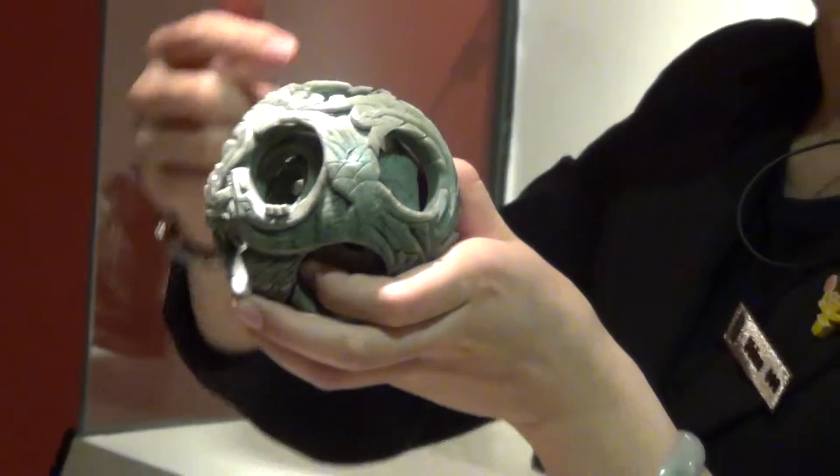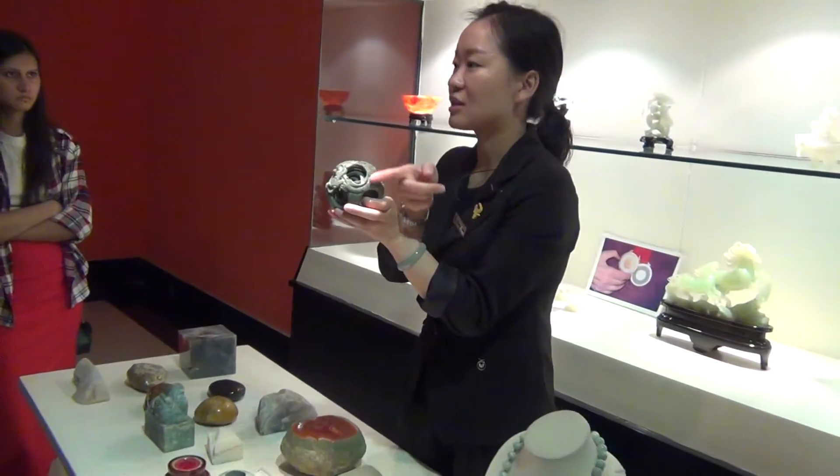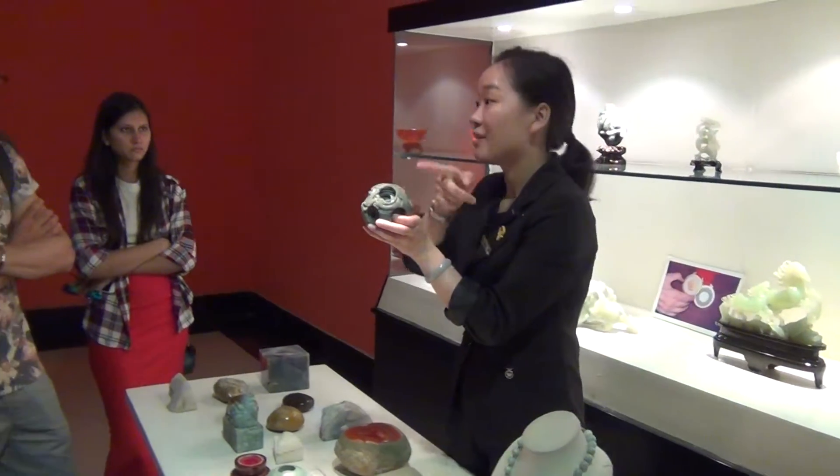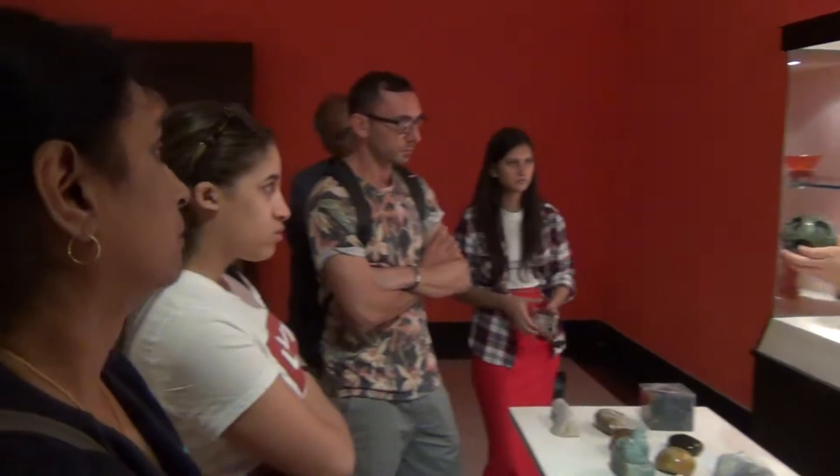Why? Because in China, if something can symbolize family, we will use the dragon and the phoenix for decoration. Male and the female. So when these two animals get together, happy marriage.